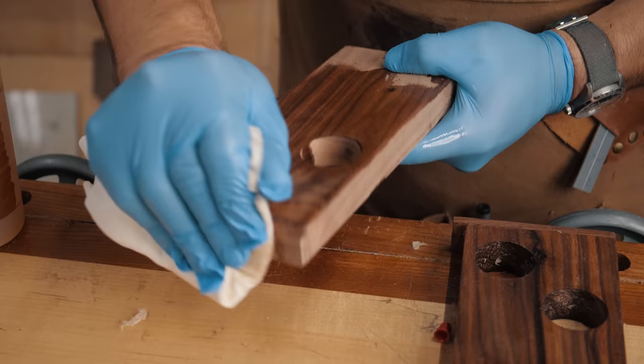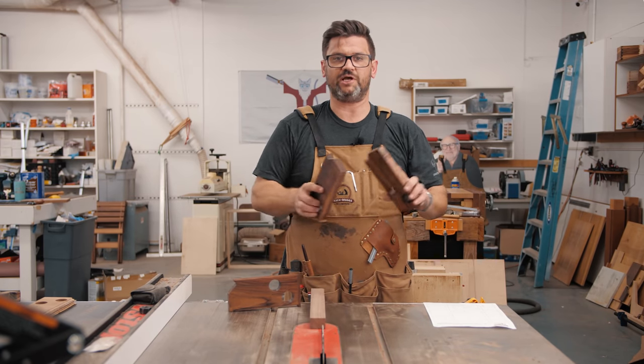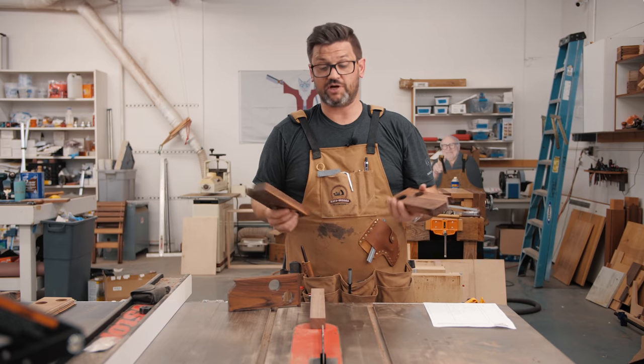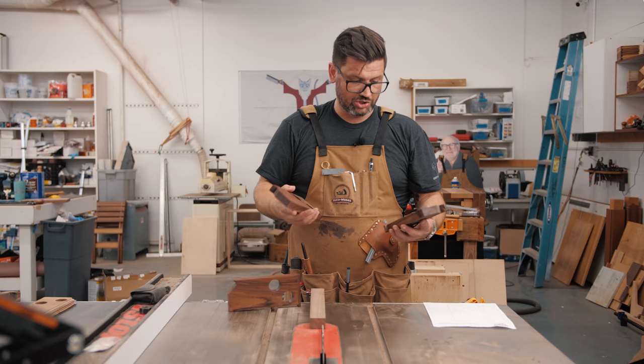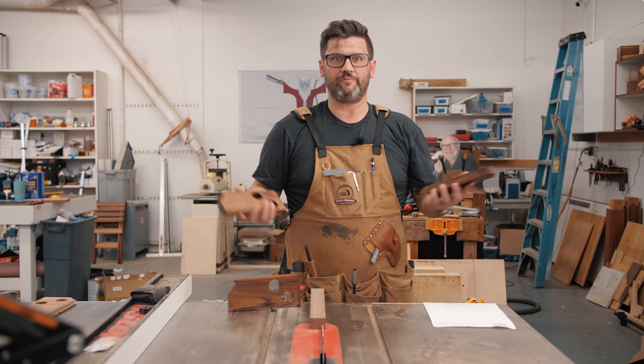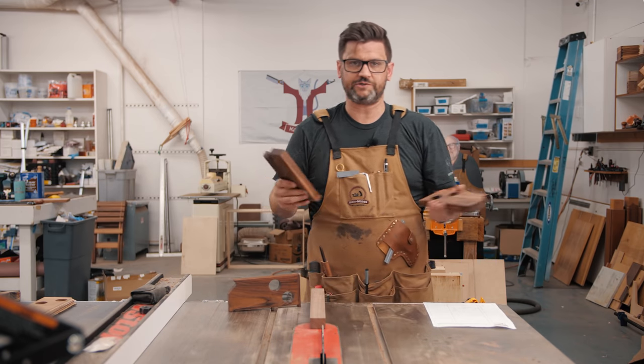We're done. I added a little walnut oil because I couldn't get my shellac open — it had frozen to the lid. Walnut oil it is on some walnut. These are great — took about 20 minutes to put together with filming, and they work great. Let me show you how they work.